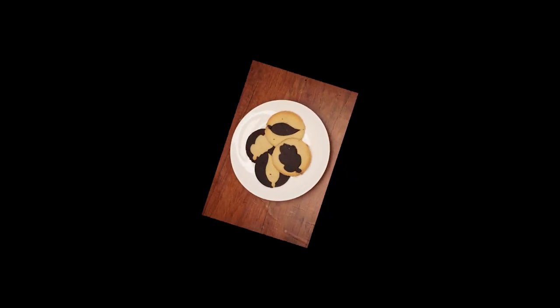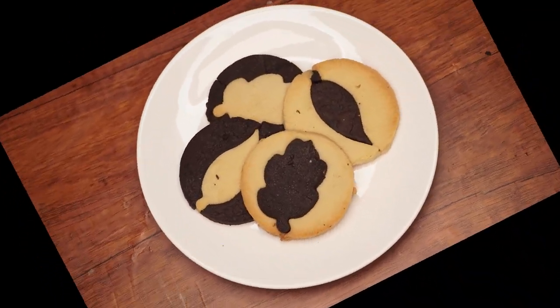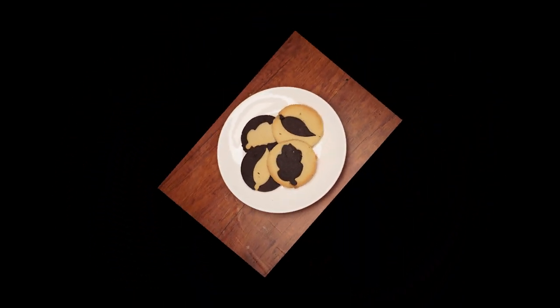Hi boys and girls, welcome back to the Parsha Studio. Today we are going to make mix and match leaf cookies in honor of this week's Parsha, Bichu Kosai. What's the connection you may ask? Soon you'll find out.